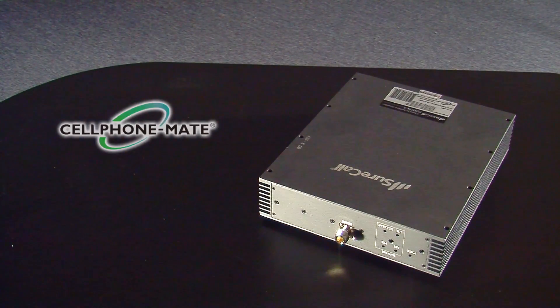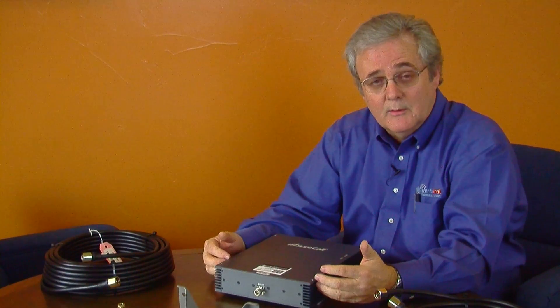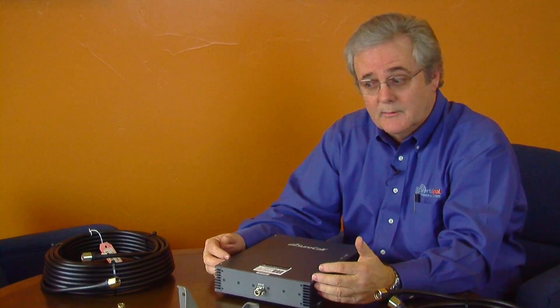The signal amplifier is 65 dB of gain, which allows you to cover a house or a small business comfortably. Along with this amplifier, Powerful Signal offers top signal components, which are commercial grade components.